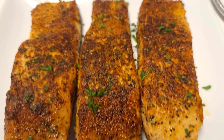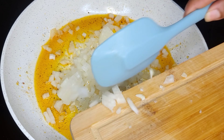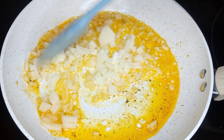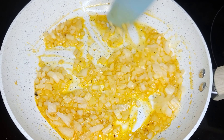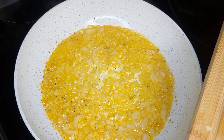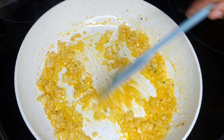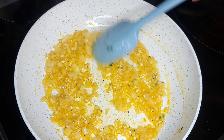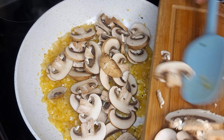To the very same pan we are going to add some diced onions and cook until translucent. Then we are going to add some fresh diced garlic and allow that to cook for an additional minute. Then we'll add our mushrooms.